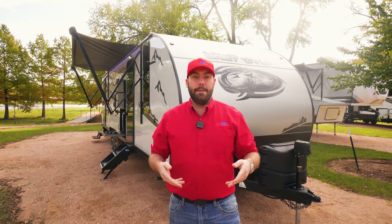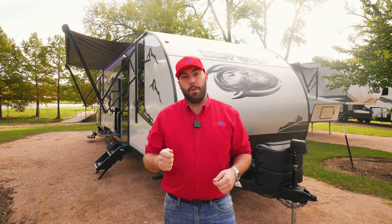Before we go, I do want to remind y'all we are always trying to make it as easy as possible for you to purchase your new RV with us. Go check out our customer toolbox on the website — it's going to be a great resource giving you access to financing, seeing what your vehicle can tow, and finding out what your trade is worth. That's going to be it for this Grey Wolf. Don't forget to like, share, subscribe, and the fun starts here.